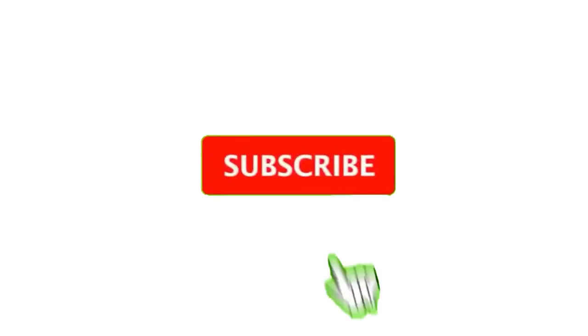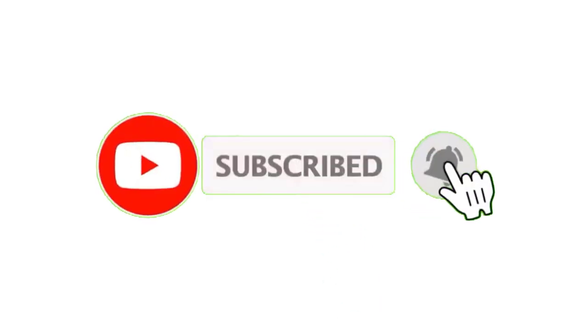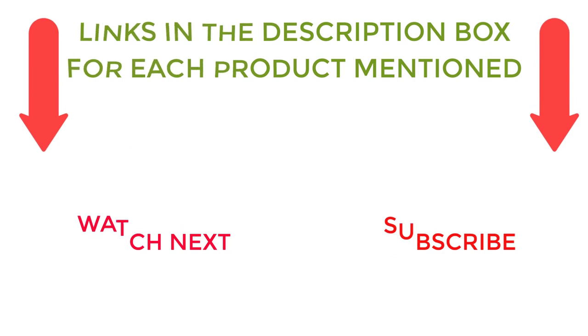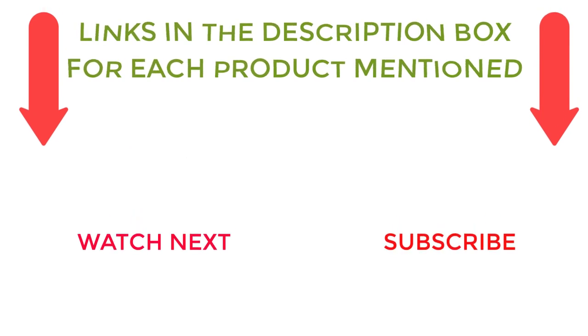That's all from my end. I make helpful videos daily, so do subscribe to my channel. If you need more information or want to know product prices, do check out my description. For any kind of problem, please comment below. Stay updated with our cool products as it will make your life much easier.